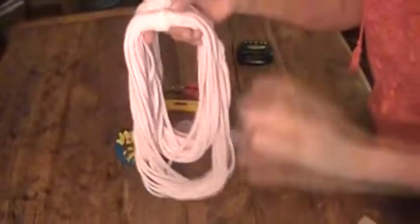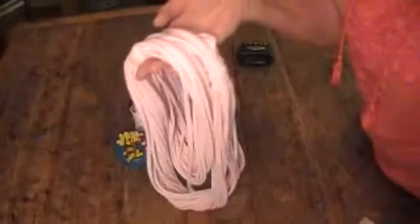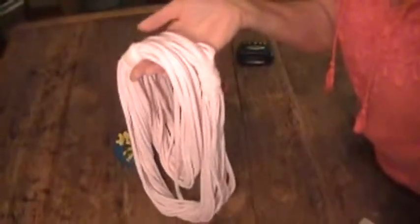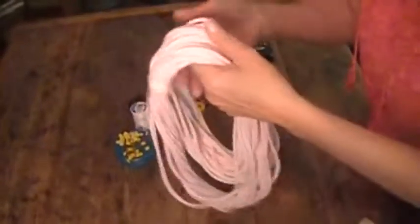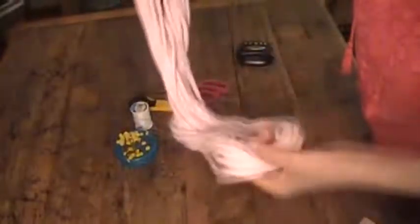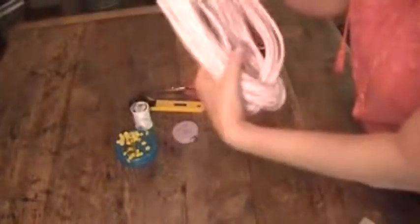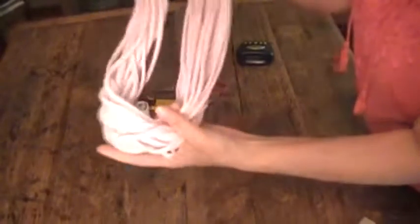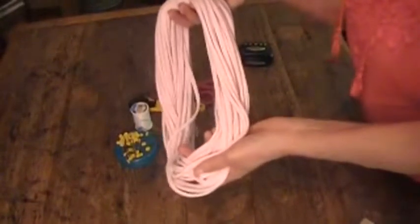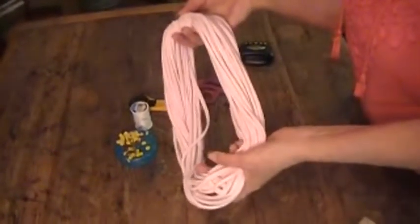Hi everybody, it's Patty and I'm back today to do my first ever sewing tutorial — and it's not really sewing, although a needle and thread could be involved unless you know how to be creative. I showed you this little t-shirt scarf that I was wearing yesterday or the day before on my video and asked if you wanted to see a tutorial on it, and almost every single person who commented said yes.